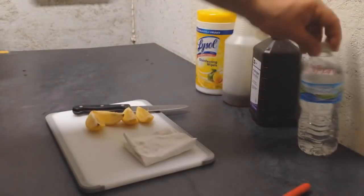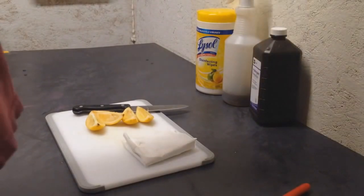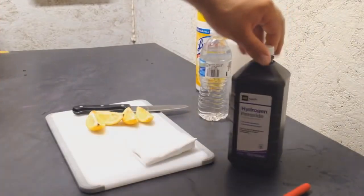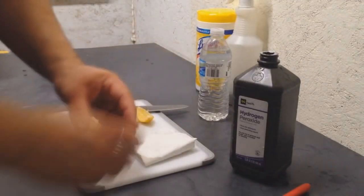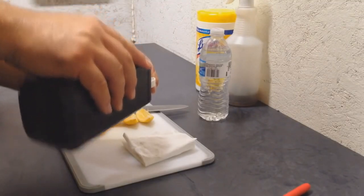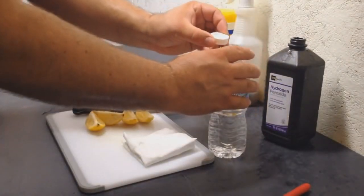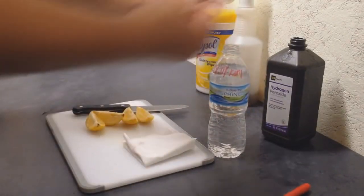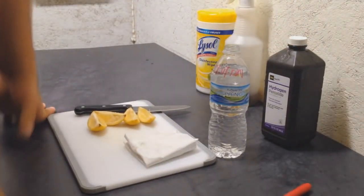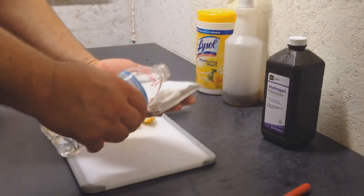I've got a ziploc bag and our markers here. Let's make our solution. Basically what we have here is water — I've emptied a little bit out of this nine-ounce bottle of water. I've got some hydrogen peroxide here, it's regular topical hydrogen peroxide. What we're gonna do is fill this cap up and dump it into the bottle of water. Just from experience, this is gonna help speed up the germination process. You may have seen other videos on how to do this — there's no need to peel these seeds. Using this solution should help out greatly.